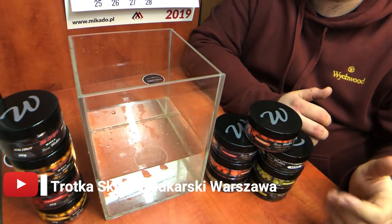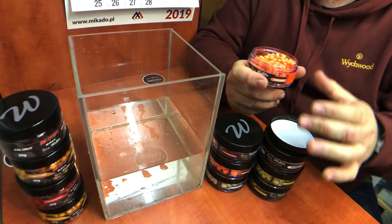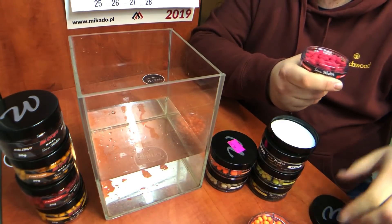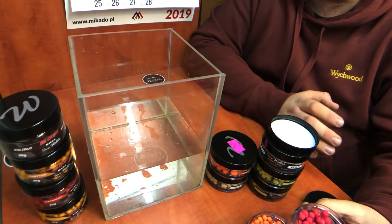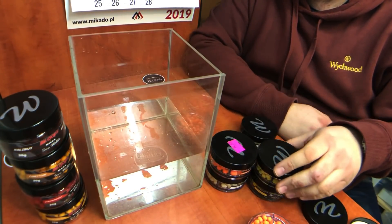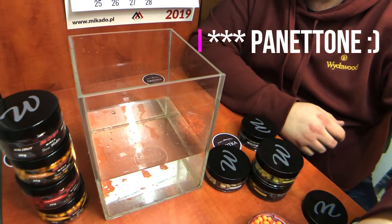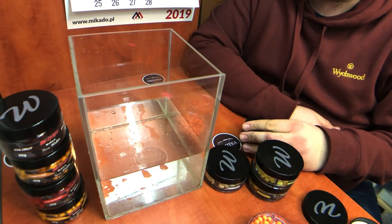Jeżeli chodzi o Waftersy, mamy je w dwóch rozmiarach: 6–8 mm i 8–10 mm. Są różne smaki: truskawka, oręż, skisłe masło — chyba najpopularniejszy smak — czekolada, ananas, kukurydza i panteona. Najpopularniejsze to kukurydza, truskawka i skisłe masło.